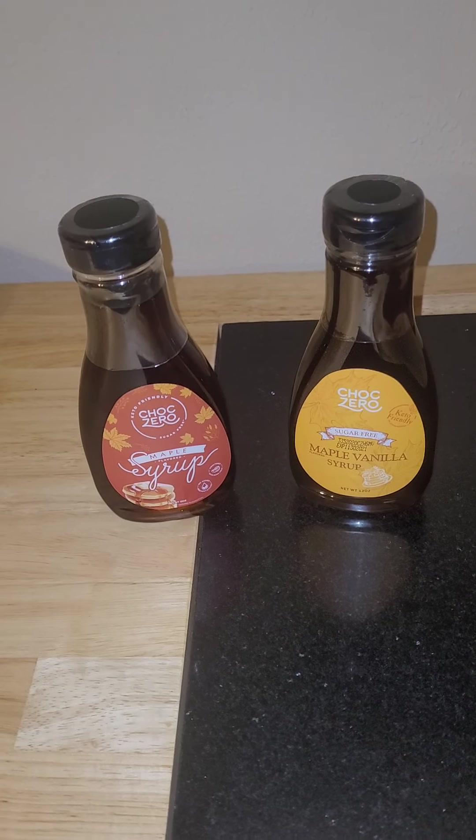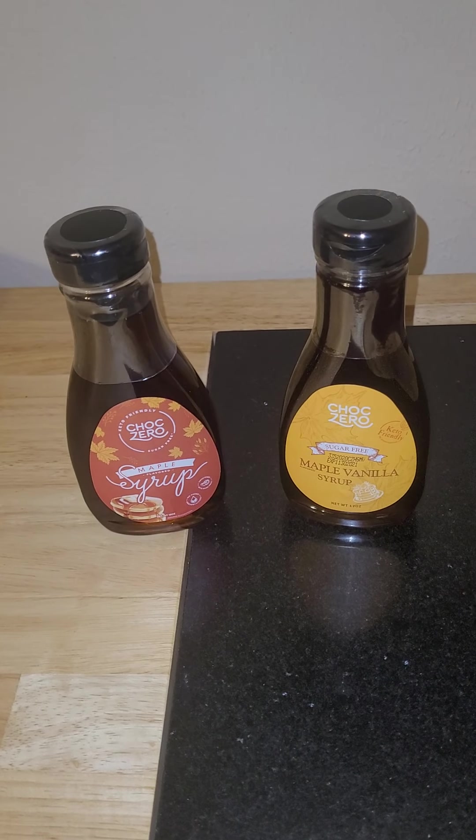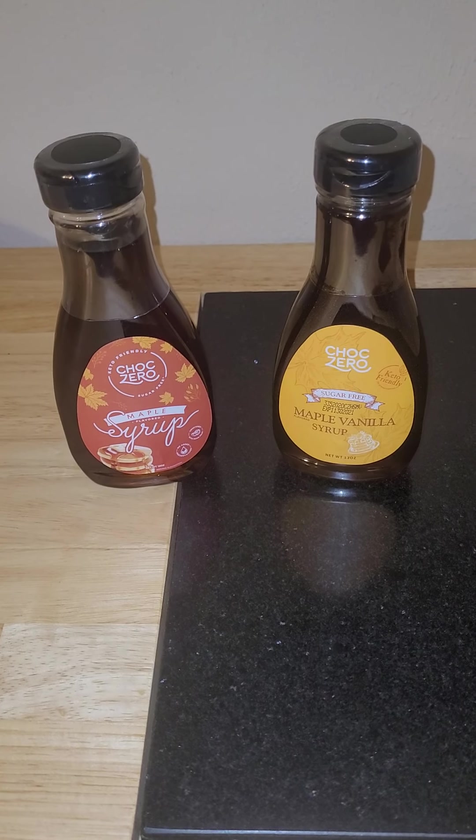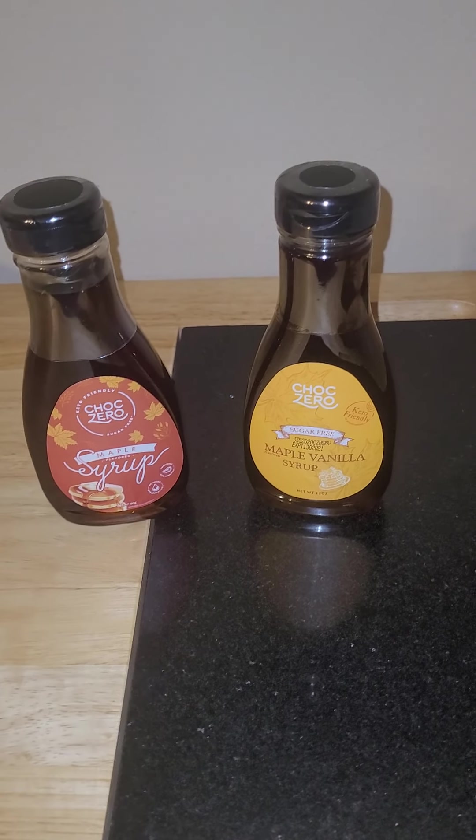Hi there! Today I'm just gonna jump on here real fast and do a quick review of the Chalk Zero Maple Syrups.